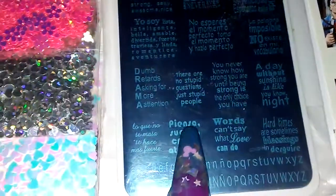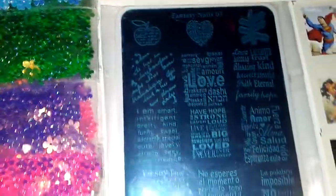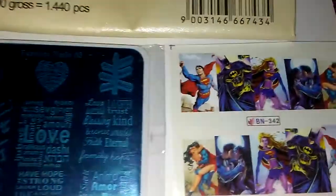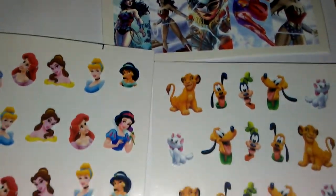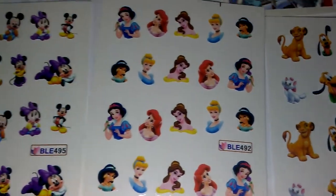And you have a Stamping Plate in there, which is a Fantasy Nails Stamping Plate. And then you have some water decals and some cartoon.